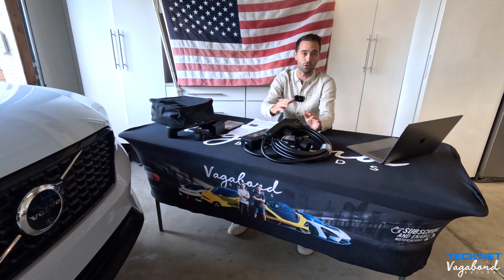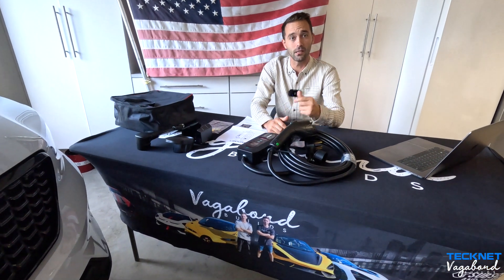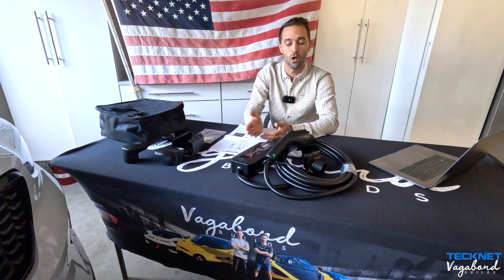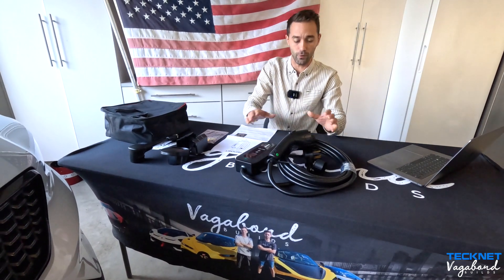It is October here and the price on this exact product is around $230 when we're making this video. If you guys want to save yourself some money and you're going to end up buying this TechNet, use our coupon code in the description below and save yourselves some money when buying this product.